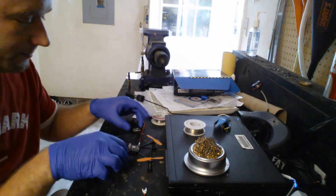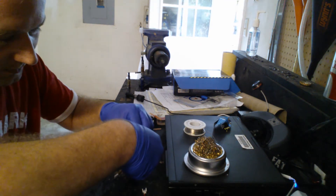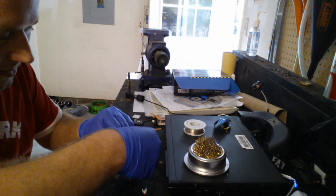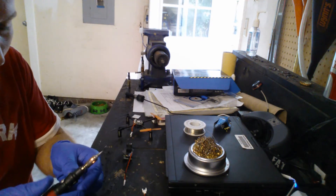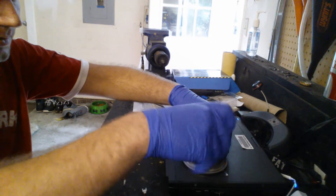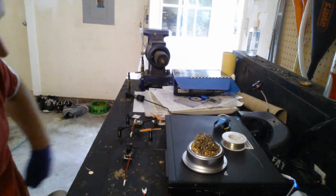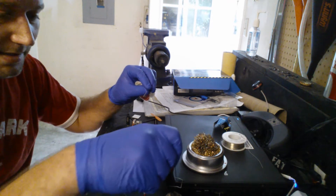I'm going to solder a female connector — since the males have pins — onto the Walkera. I don't normally solder like this; these wires are so small and I was having a hard time. I got little pieces of heat shrink here. I'm going to bend these over and heat shrink over them afterwards. I got my butane soldering iron as usual. First thing I'm going to do is tin, pre-tin, and clean my tip.